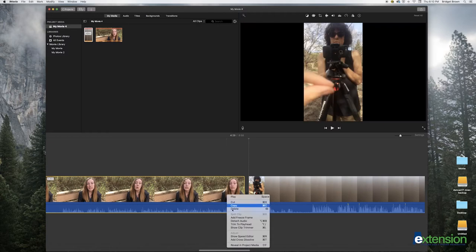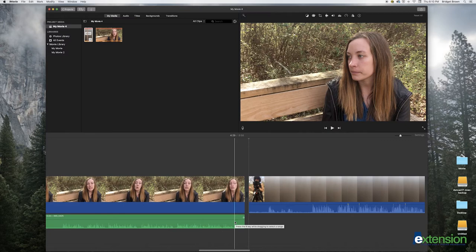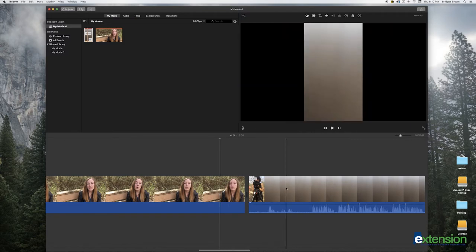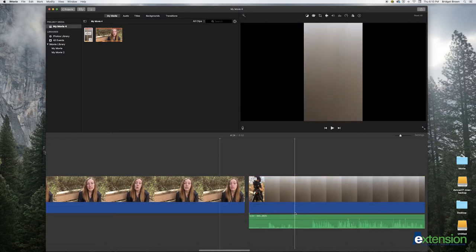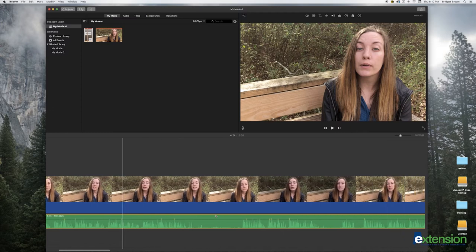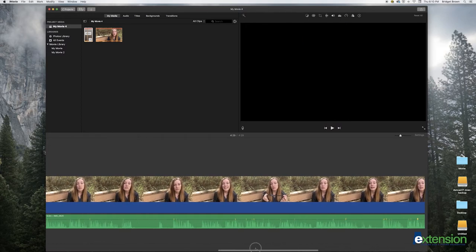Right click on the clip of your video recording and choose detach audio. Drag the audio clip so it fits directly under your video recording. Right click on the audio clip in your timeline and choose detach audio. Drag the audio clip so it fits directly under your video recording. Select the video from the audio recording and delete. Now play the clip.